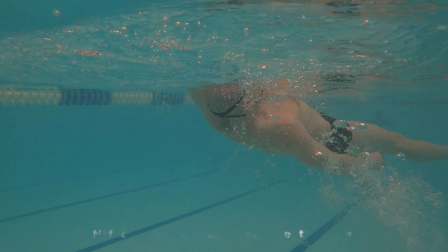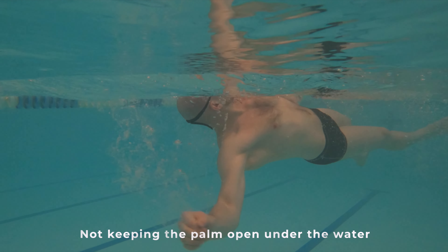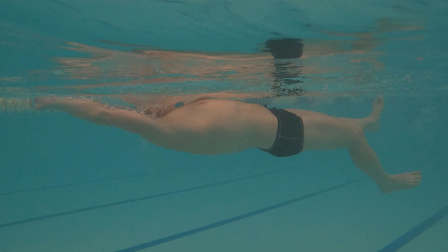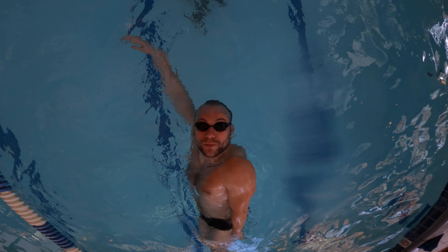A common mistake I have observed while teaching the four competitive strokes, including backstroke, is the tendency to cup the palms while pulling through the water. Instead, keep your palm open as you move through the water. This is the most effective and efficient way to propel yourself while swimming backstroke.